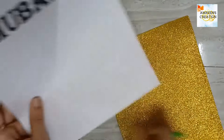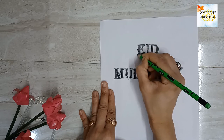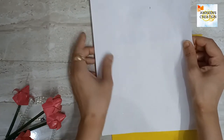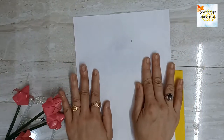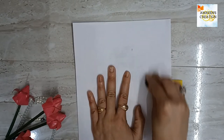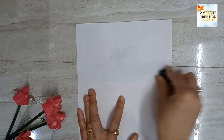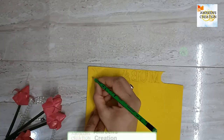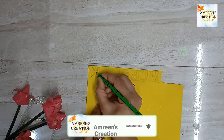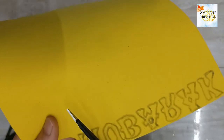Next, I have taken a printout. We need to trace these letters onto a glitter sheet and cut them out. To complete this process, I traced the letters on the printout with a pencil, then turned the paper over and placed it on the back side of the sheet. Rub over the paper with a sharp thing so the shadow of the letters appears on the sheet, then darken them with a pencil, and finally cut the letters out with scissors.